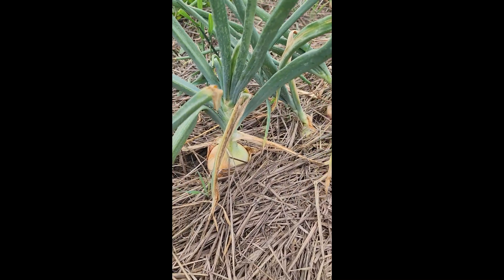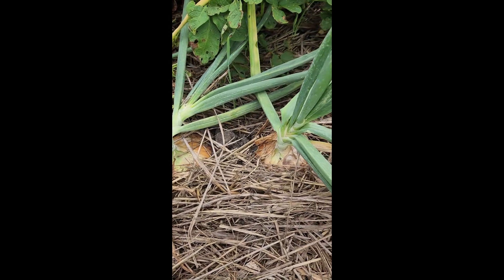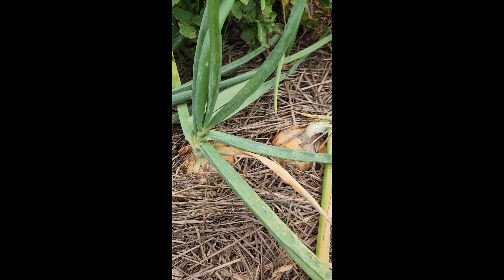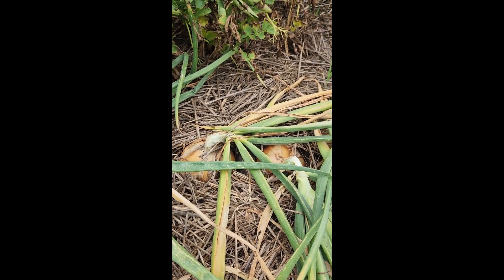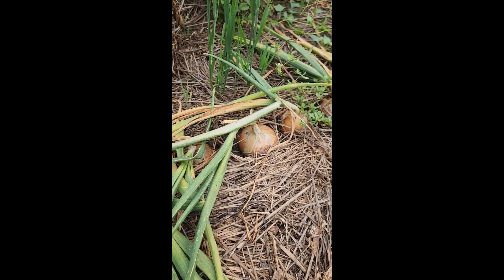I'll show you what a batch of onions looks like that's more appropriately ready to pull. Here we are in a different area of my onion patch with a different cultivar I'm trying for the first time called Candy.